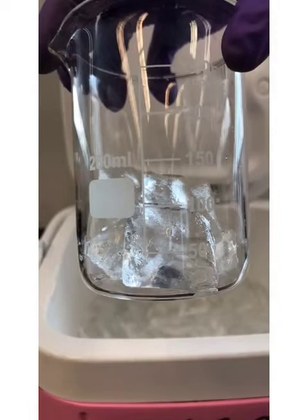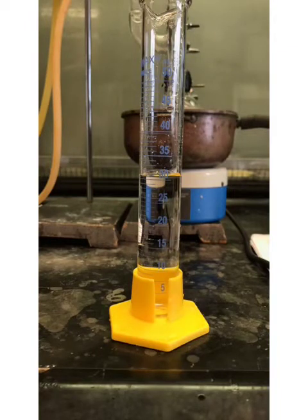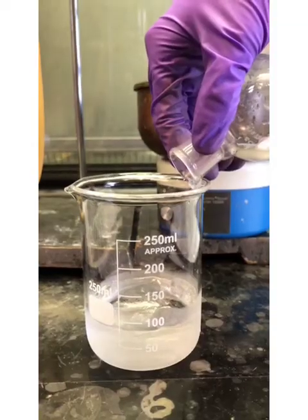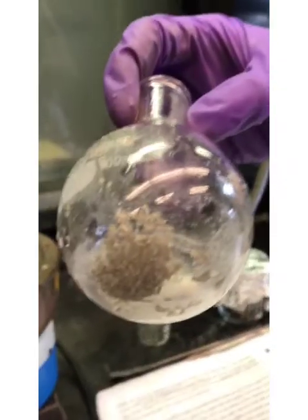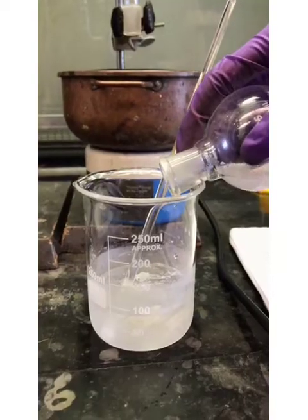In a 250 milliliter beaker, place 30 milliliters of 1.8 M sulfuric acid and ice to make around 60 milliliters of acidic solution. Pour the reaction mixture into the beaker, leaving behind the unreacted magnesium. Use a few milliliters of water and ether to rinse the flask and complete the transfer.